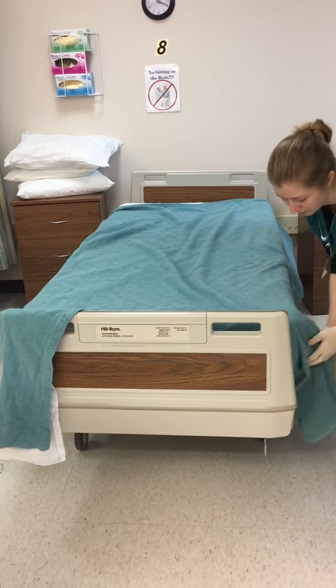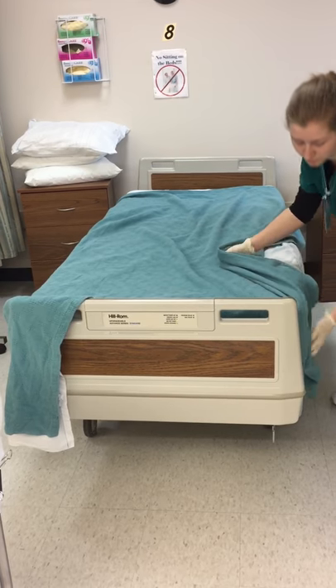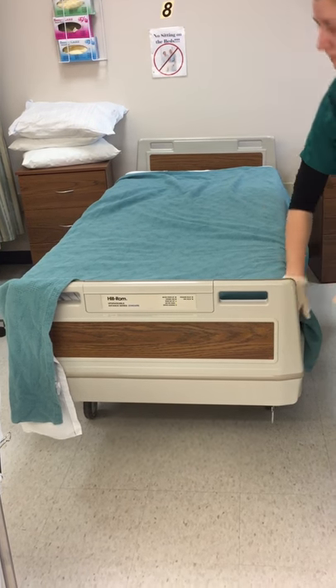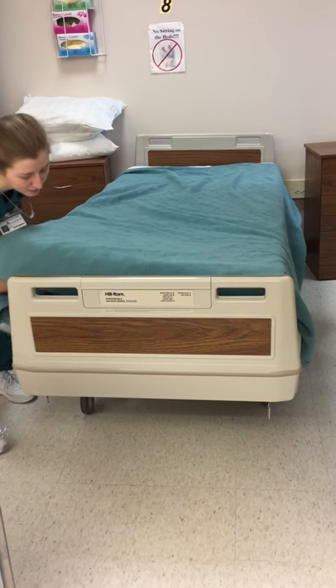Make sure you fold the corners and you're going to put it on the bed.